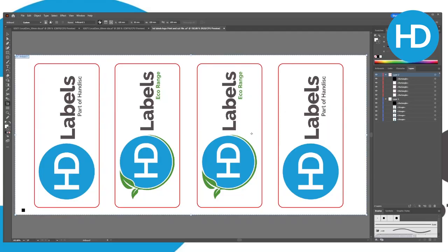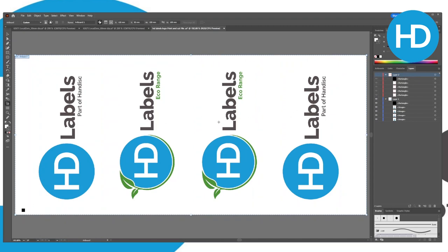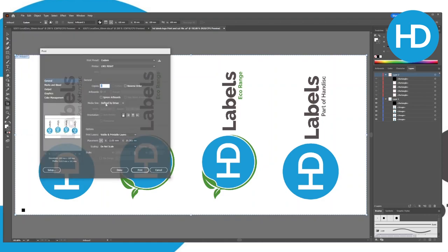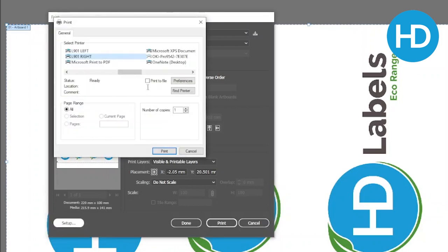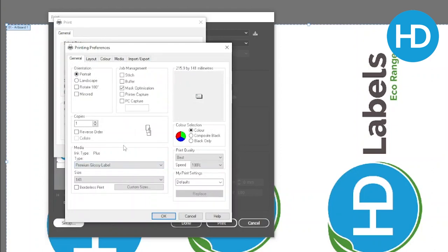We're printing from Illustrator here, and as we're using a finisher we've got the artwork we wish to print and the cut lines around it. We know that this is 216mm wide by 100mm in height. Our page size is currently incorrect — it's 216 by 141 — so we need to create our page size in the driver. In the L901 driver we're able to choose our media type and print quality. Normal is at 12 inches per second at 1600x800 dpi, whereas Best — which is what we only print at — slows the print down to 6 inches per second but at 1600x1600 dpi.